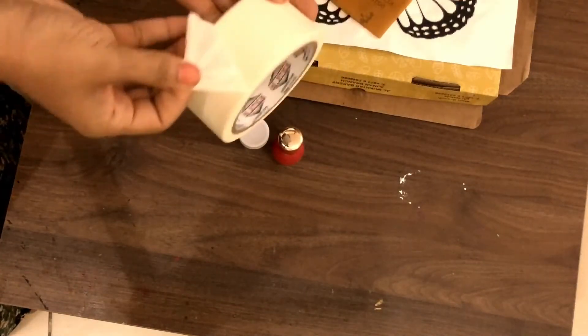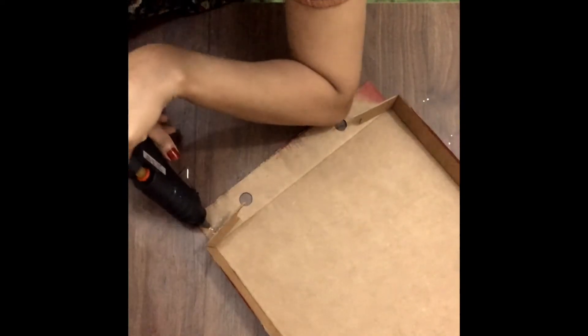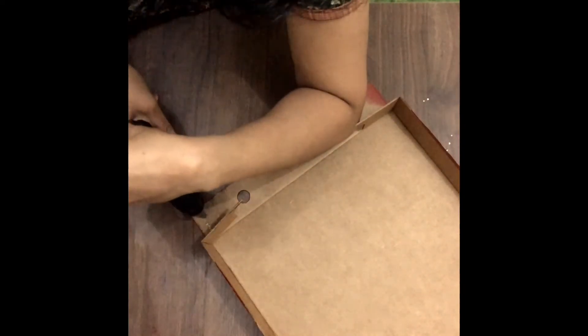We are going to put masking tape on the glue. We are going to cut the paint. We are going to put a piece of paper on the side. This is the front side of the canvas — we are going to install it.